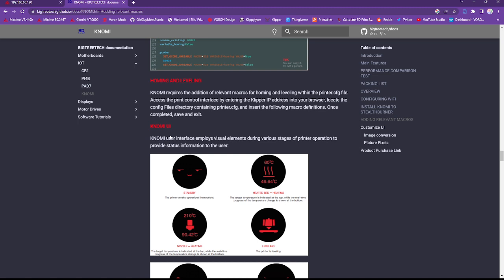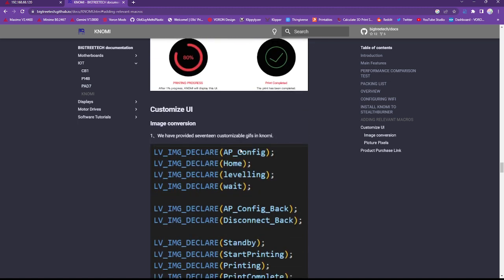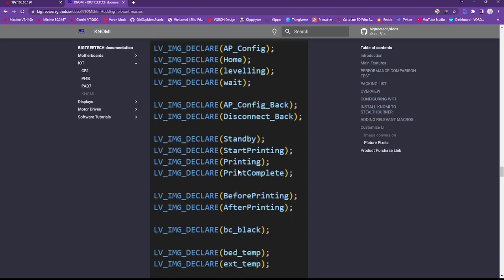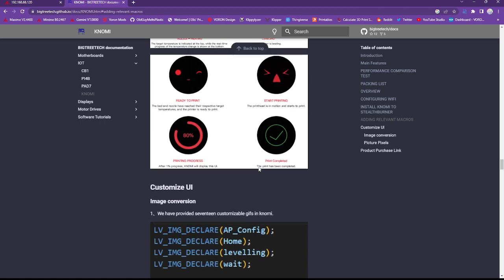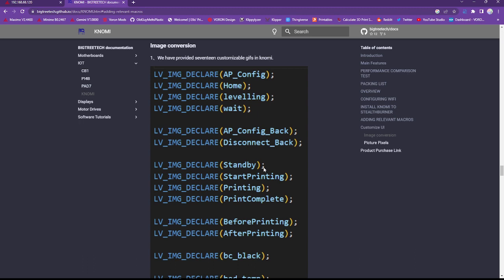If you want to customize your own icons, there are instructions on how to do that — it involves loading some things into Visual Studio. You can go ahead and customize and replace these GIFs with images you prefer for your printer. I believe there are a total of 17 different states that you can customize the GIFs for. Follow those instructions if you're interested in doing more customizations with the Nomi.